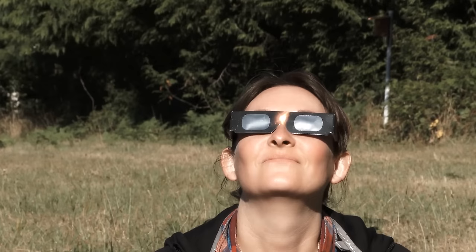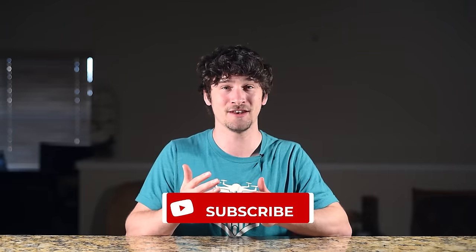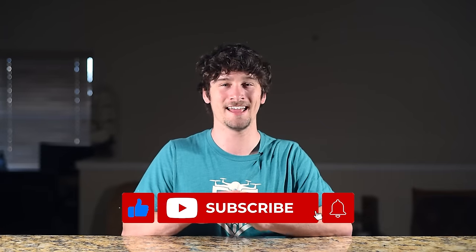On top of everything else, always remember to be safe and wear eclipse glasses. If you enjoyed this video, please like and subscribe and turn on the notification bell for more drone tips. Let us know in the comments if you are going to try and view or photograph this eclipse, or if you have done so in the past. Until next time, blue skies and safe flying.